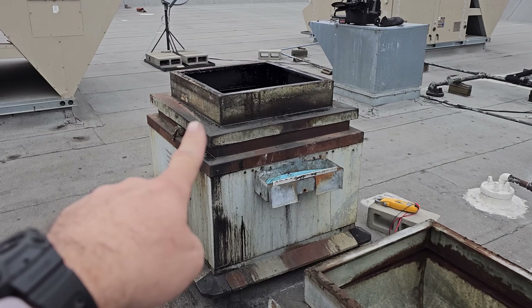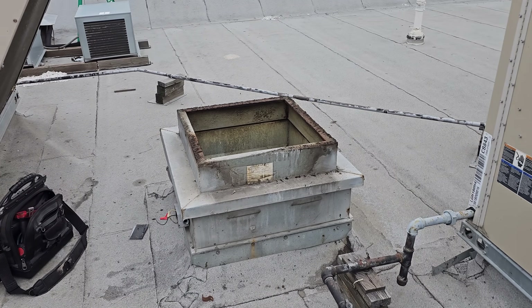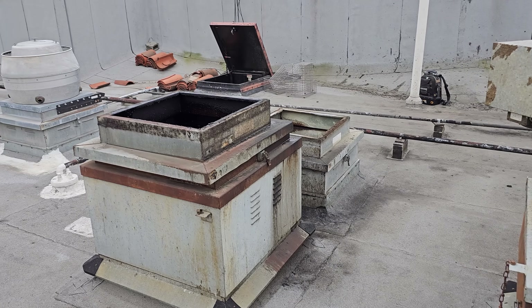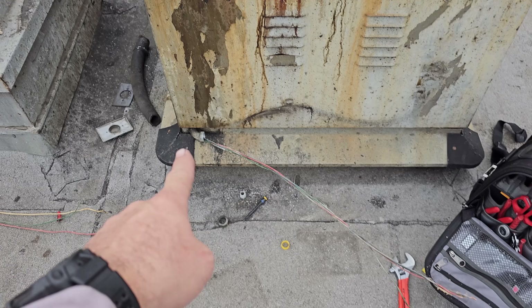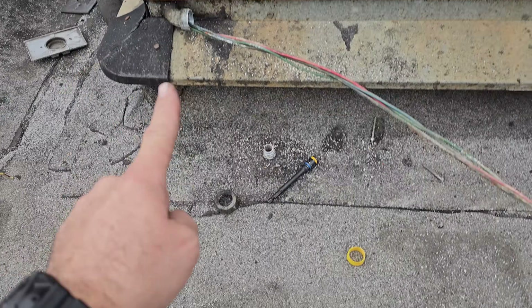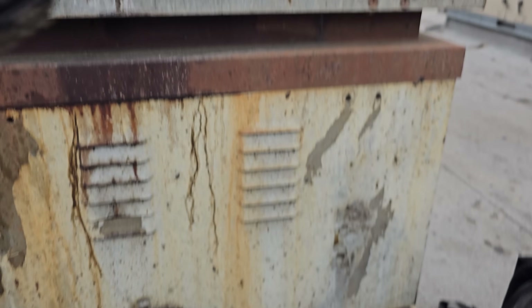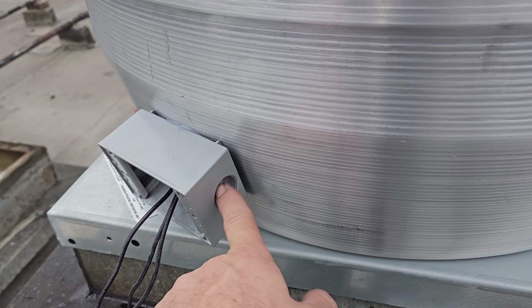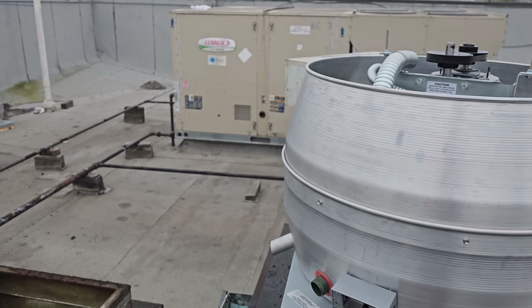We have an order we have to follow because they need this fan to cook first, then the next one, and the third fan is not an emergency. So we're going to make sure we get these two done first. What we're doing is grabbing the conduit - we have to reuse that wire because we can't get to the inside, and we have to reuse that fitting. We're replacing that section of conduit that went to a box, then doing new conduit up to the fan. We have to use bushings because these fans always come with three-quarter inch but we use half-inch conduit, so we need a three-quarter to half-inch bushing.